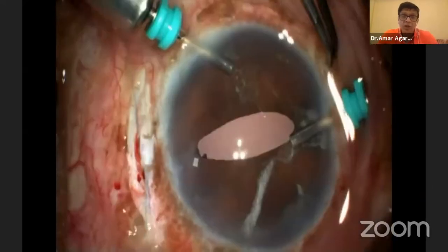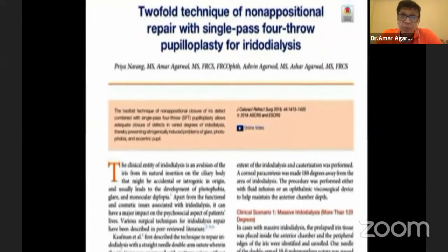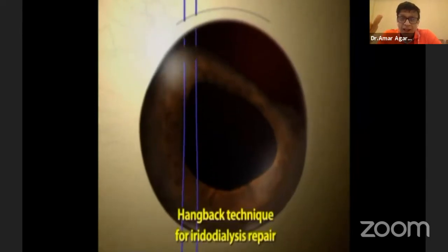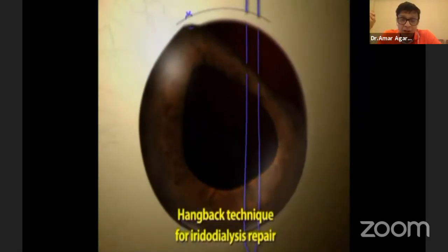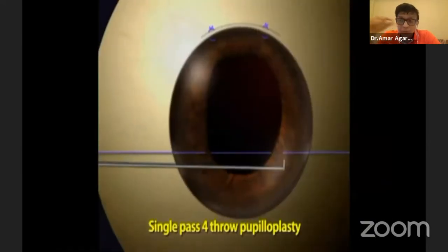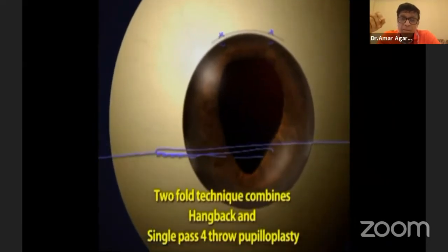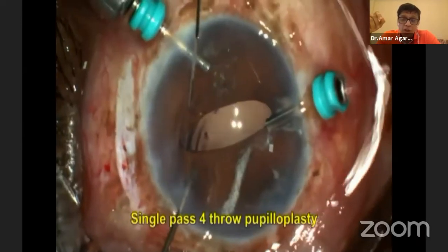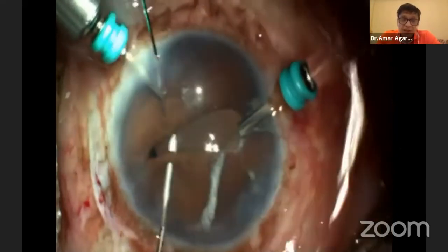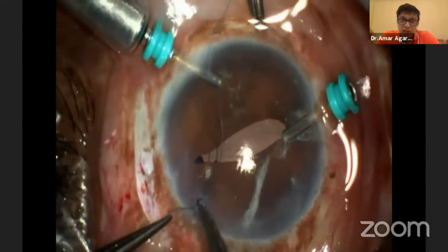Look what happens during iridodialysis repair — it's pulled to one side, and when pulled to one side, my pupil gets distorted. That's when the two-fold technique comes in: one is the iridodialysis repair as you've now understood, and the second is the single-pass pupilloplasty. When you do this single-pass pupilloplasty, you make the pupil bang on center where you want it. Now I've done the trocar-assisted iridodialysis and am going to do the single-pass pupilloplasty — you'll see these patients improving drastically.